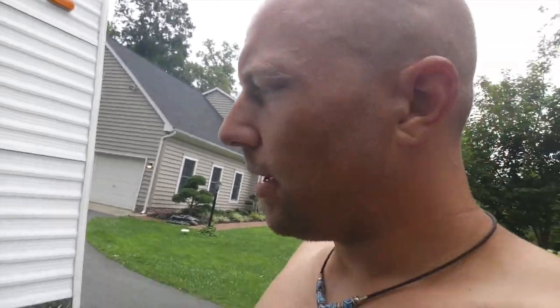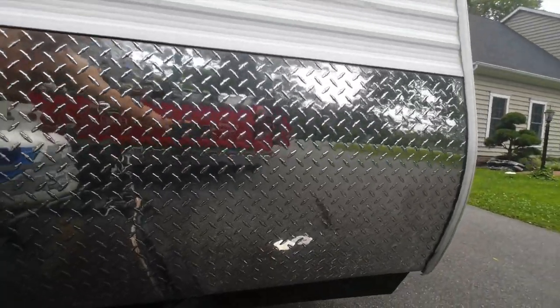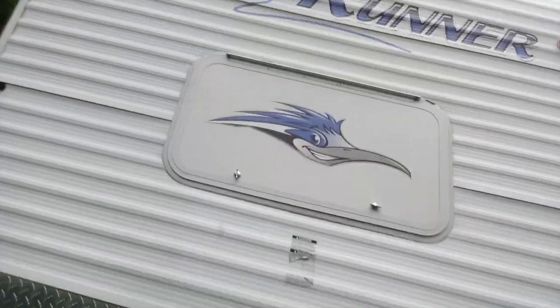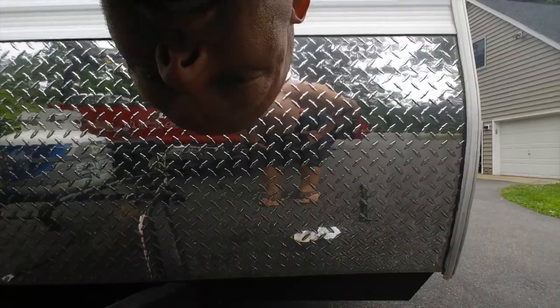I've been working on the aluminum diamond plate on the camper, and this is what it did look like versus what it looks like right now. It looks pretty darn good — it comes out really clean. If you look at the reflection of me standing, my feet there, you can see this side is really dirty, but over here you can see the difference. It looks fantastic — the reflection light is super good on this side.